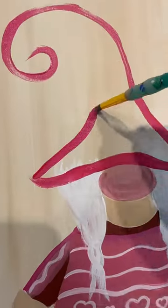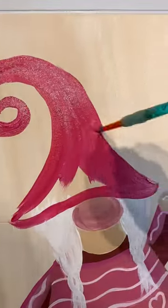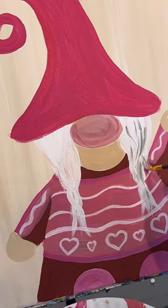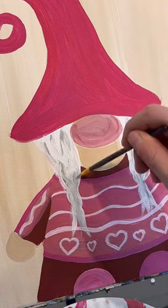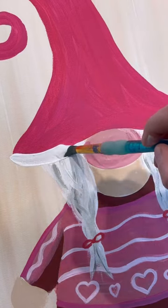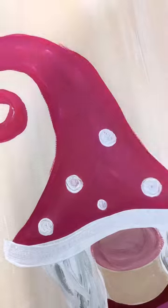Instead of making the hat go up and over to the right, I'm going to make it go up and over to the left, with more of a tighter swirl there, and fill it in with some hot pink. Oh, so cute — I love all these different shades of pinks and reds. I'm going to take my medium round brush again and add a smooth line to the bottom of her hat and some polka dot designs.